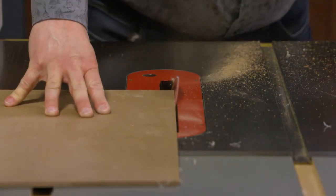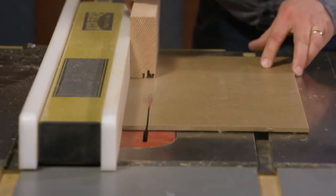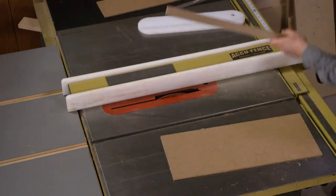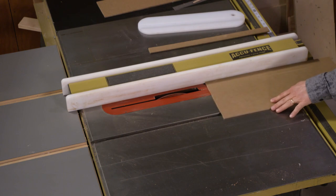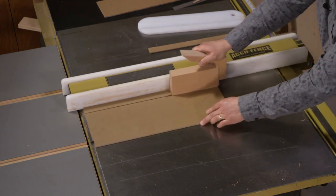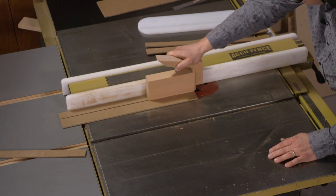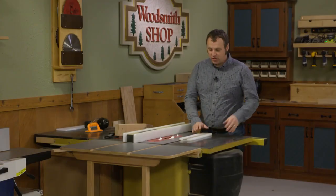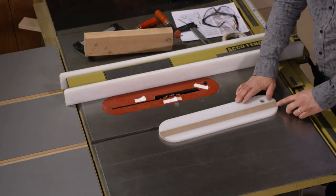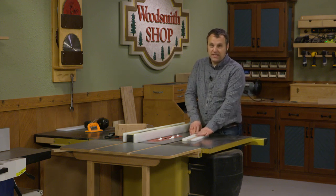I'm going to start by ripping a beveled edge on one edge of this blank. That's going to give me a starting point. Then I'll reposition the fence and make a test cut so I can zero in on having a snug fitting strip. I'm going to make several of these strips, because the whole point of this insert is that once one of the strips gets chewed up, you can easily pull it out and slip a new one in. I don't want to spend a bunch of time making them later, so right from the get go, make a good handful of these strips. After you cut your insert strips, you'll need to cut them to length and also match the profile at the front and back of the insert.